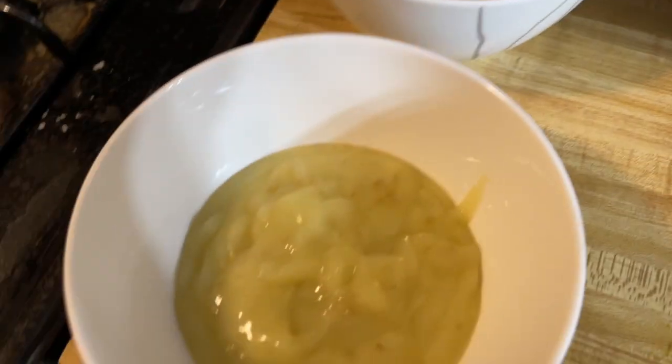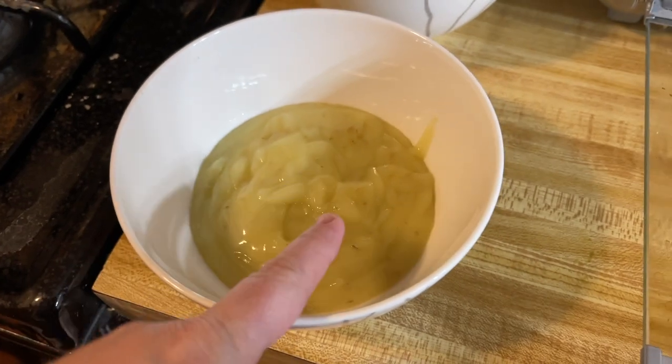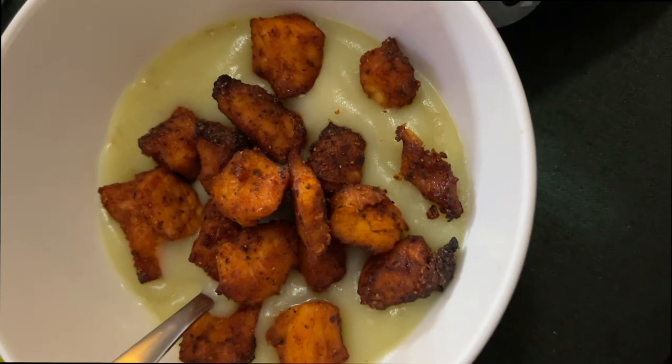Chicken's done. We've got our mashed potatoes right here. We're going to have the chicken over the mashed potatoes — and that's all she wrote. Creamiest mashed potatoes ever. Here's our final product: crispy chicken, creamy potatoes.